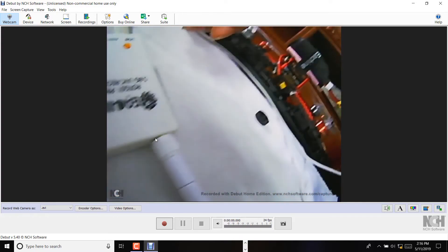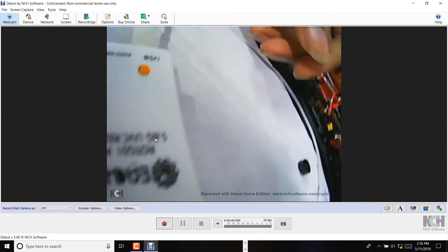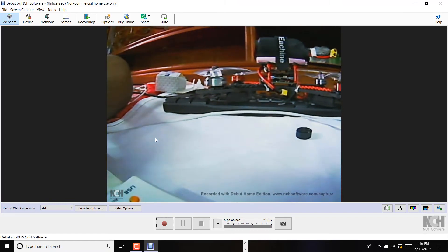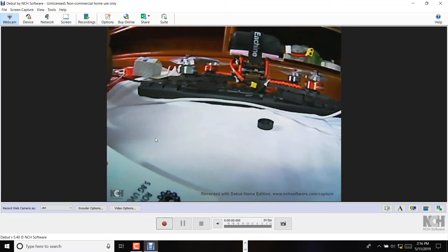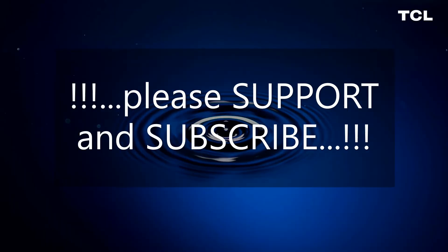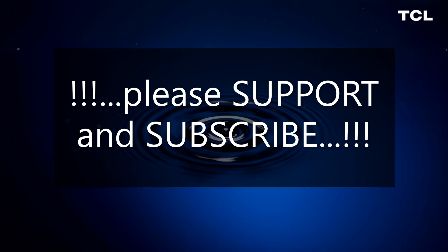I hope you guys liked my video. If you did, hit the like button and subscribe to my channel. Comment in the comment box and feel free to let me know what you're thinking. Thank you guys, take care, bye!